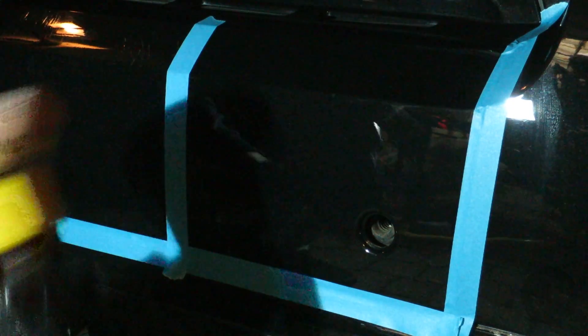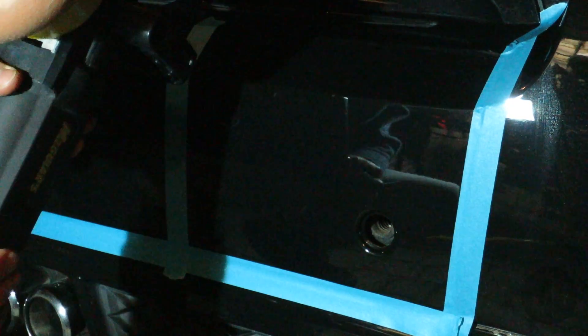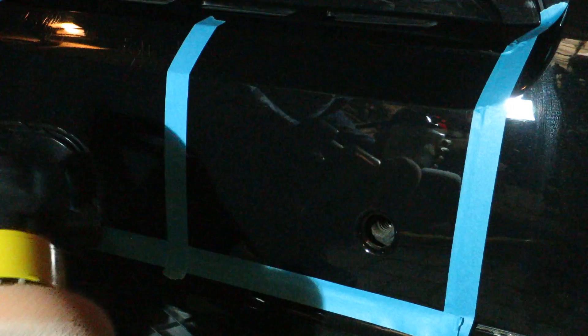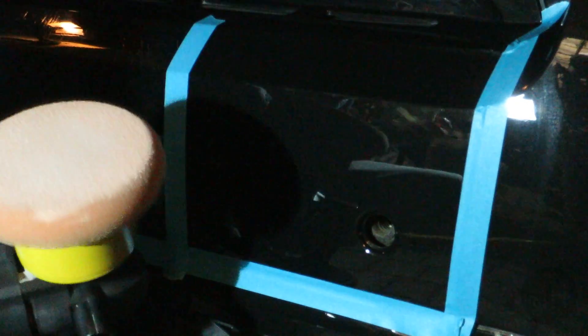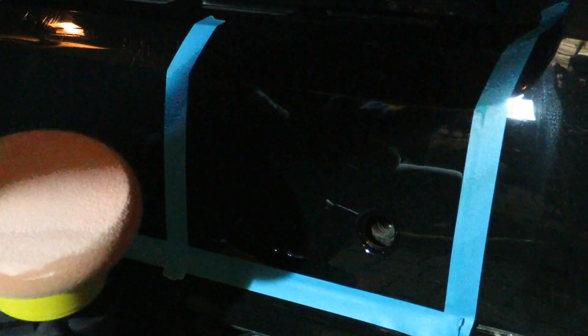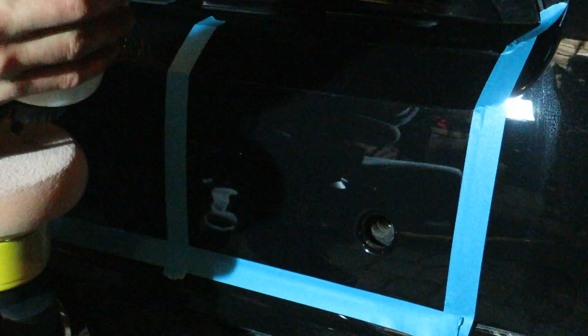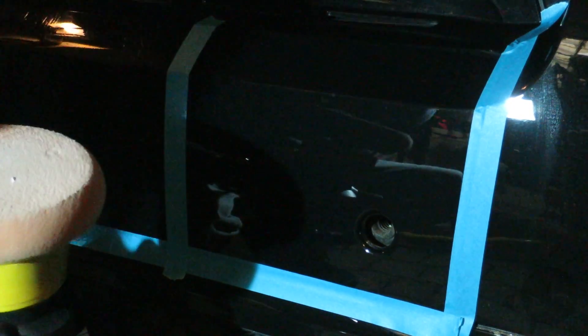I'll be using the Meguiar's G220V2 dual action polisher, a Scholl Concepts polishing pad which has been pre-seasoned, and some Menzerna PF2500-302.